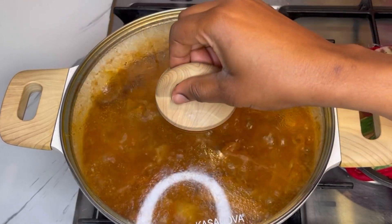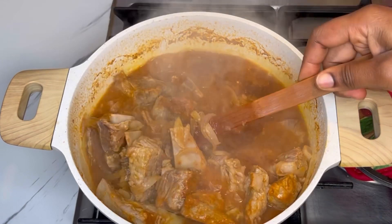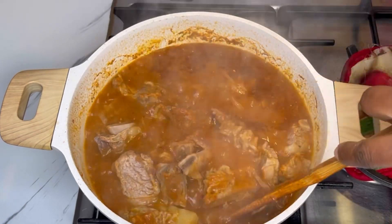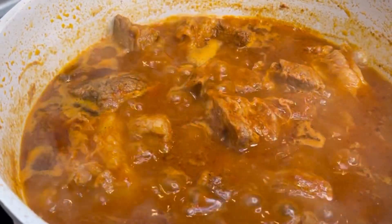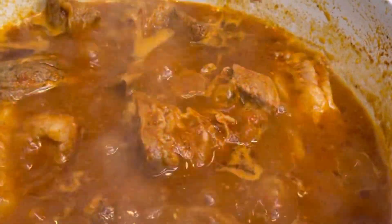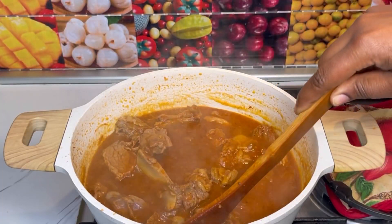I covered it and let it cook slowly for about 30 minutes. After 30 minutes I opened it to check if everything is going well and gave it a quick stir. Then I covered it halfway through and let it cook for at least 20 more minutes.